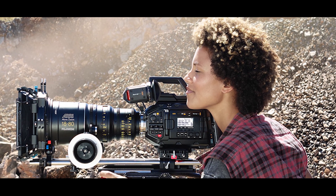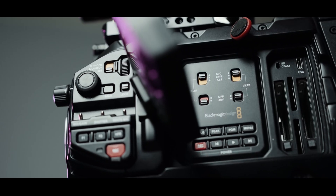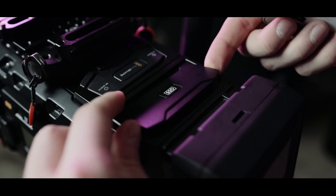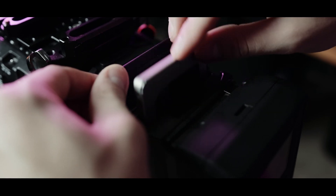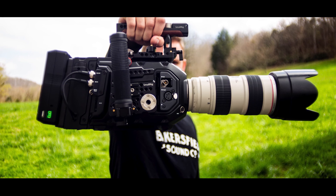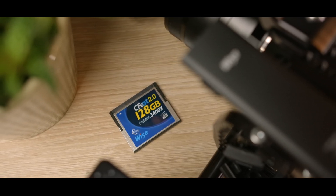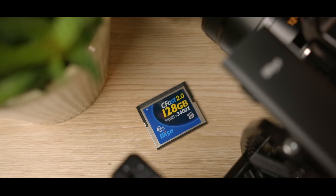URSA Mini Pro 12K shooters get dual built-in CFast and UHS-II SD card recorders and a SuperSpeed USB-C expansion port for recording to fast SATA and NVMe drives. With dual recording turned on, it can record simultaneously across two cards at up to 900 MB/s to two CFast cards or 500 MB/s to two UHS-II SD cards.